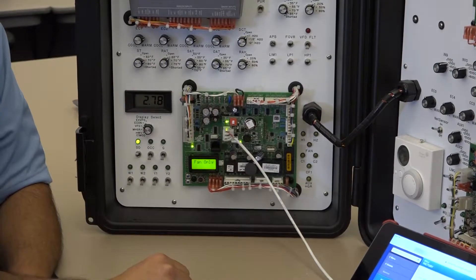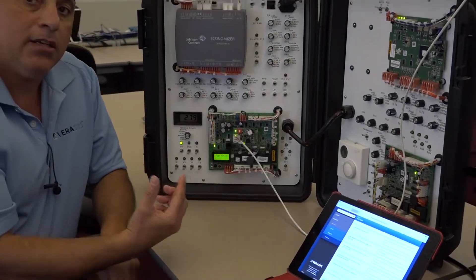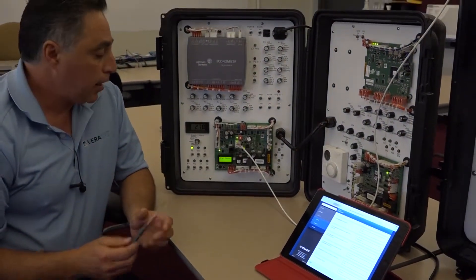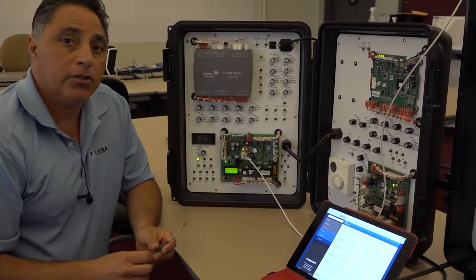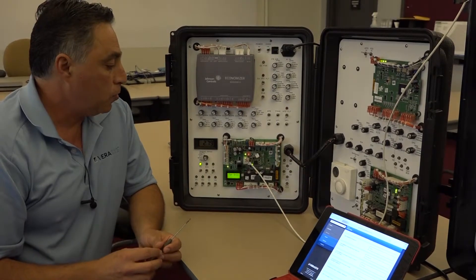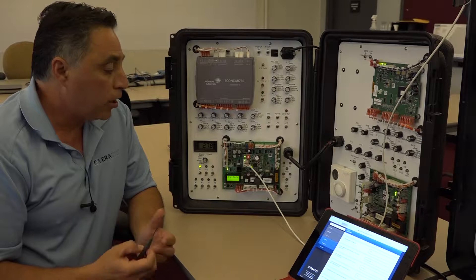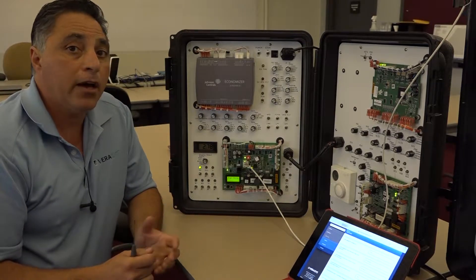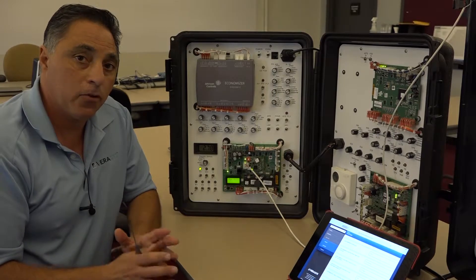After the thermostat is connected, in this case, there's really one setting that you have to go to. I'll show you that setting in a second - you basically have to tell the controller itself, are you a thermostat only or are you not? So yes or no, basically that is the configuration. What comes out of the factory, the default value is yes, so it always thinks you're going to have a thermostat as the first default value.